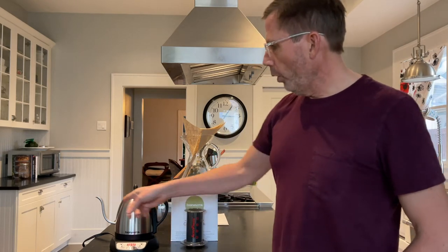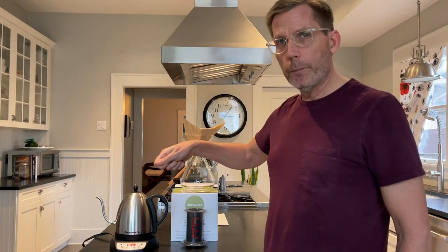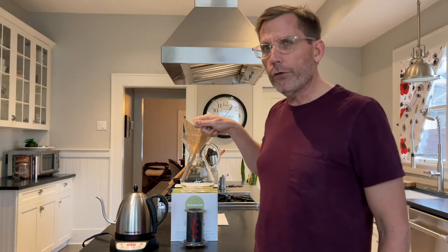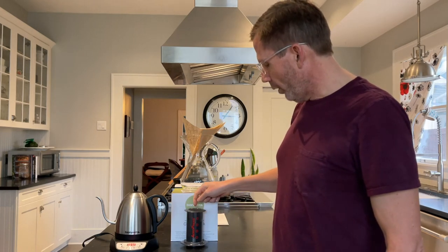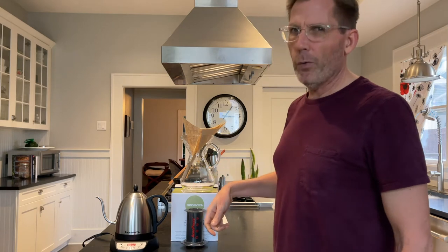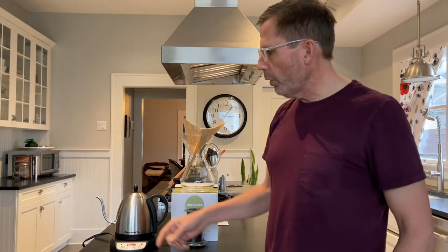The reason for a gooseneck is because you can pour really precisely. With the Chemex, when you're doing the pour over and you're wetting the grounds just perfectly, it's really nice to have a gooseneck. With the Aeropress, all the coffee is right there and it's easy to wet all the grounds, so you don't really need the narrow gooseneck.